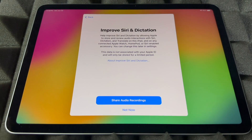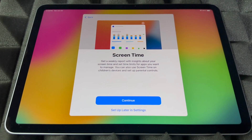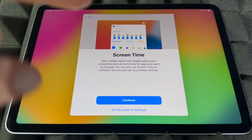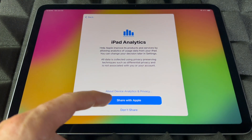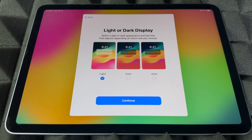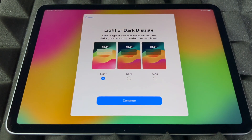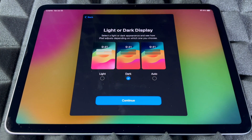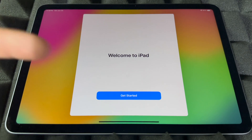You can choose whether to share audio or not — your choice. Screen Time is something I would set up if this iPad is for your kids, so you can set restrictions. If it's for yourself, you probably won't care, but the option is there in Settings. I highly suggest sharing diagnostics with Apple. Next, you can set the display appearance: Light, Dark, or Auto — Auto switches to Dark at night and Light during the day. I personally like Dark; it's better for my eyes, but I'll leave it as Light for this video.